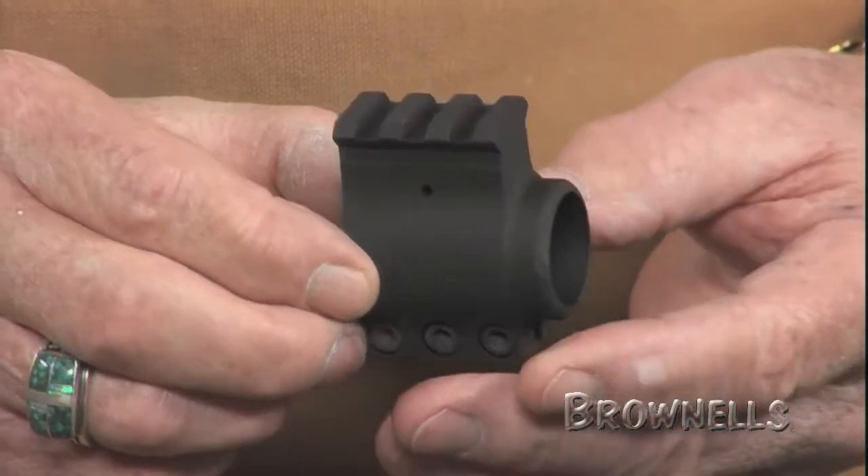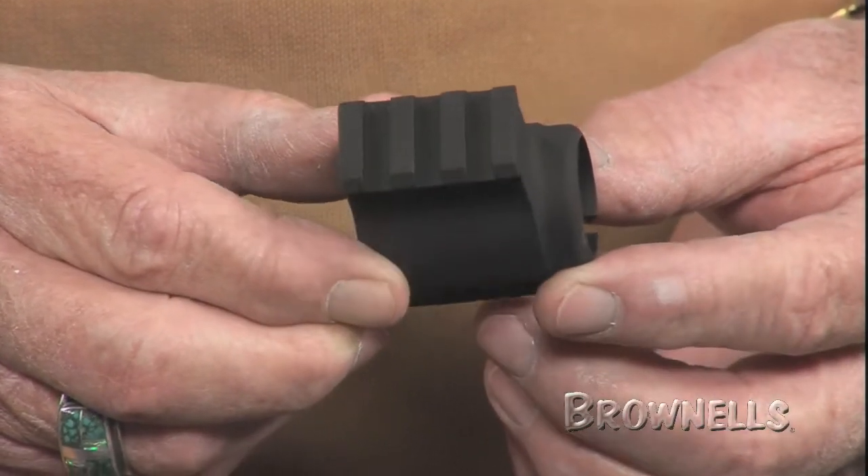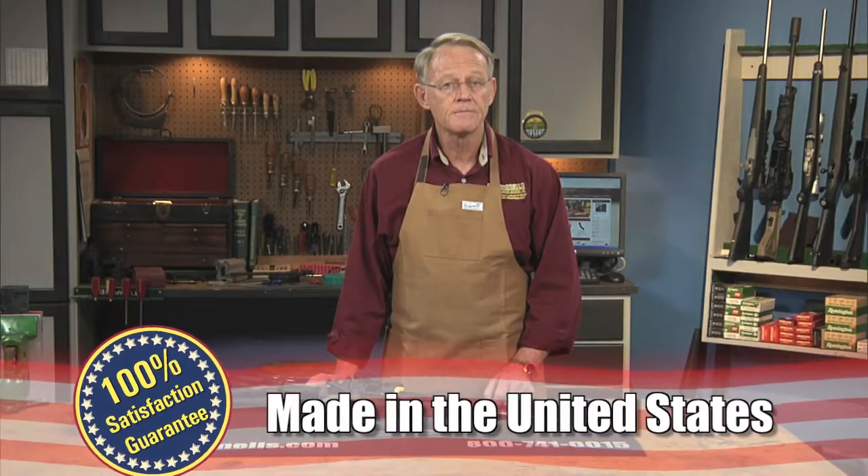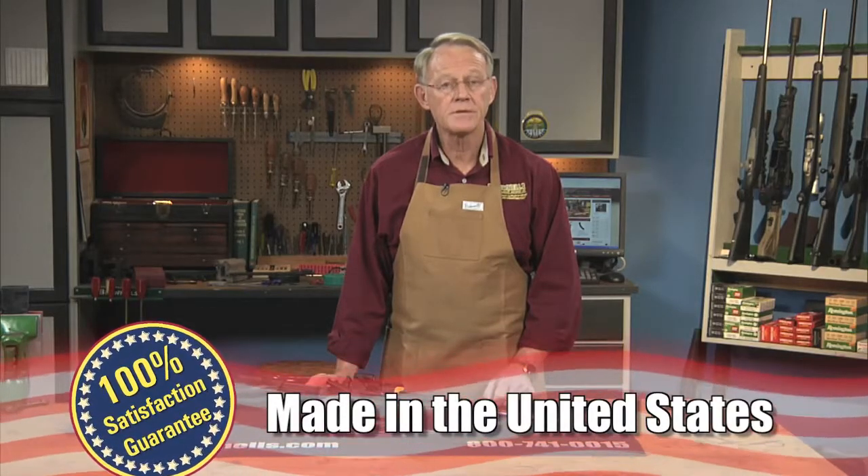Like all products sold by Brownells, AR-15 M16 gas blocks by Sadlack Industries are backed by our 100% Unconditional Lifetime Satisfaction Guarantee.